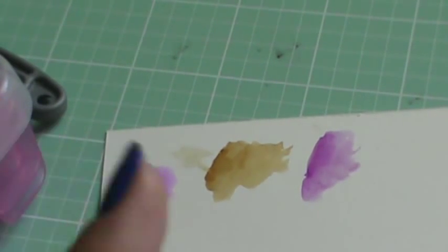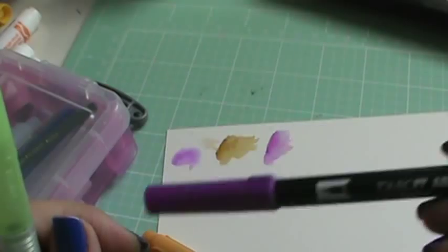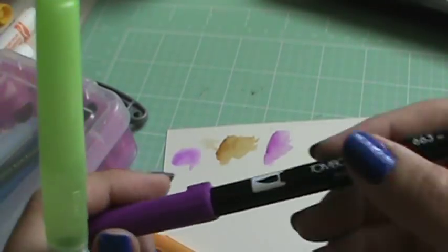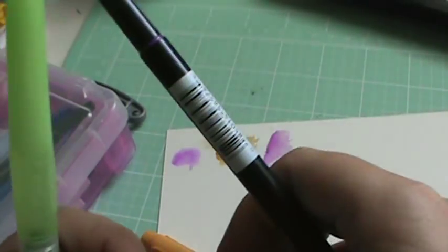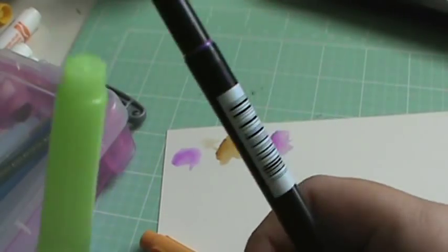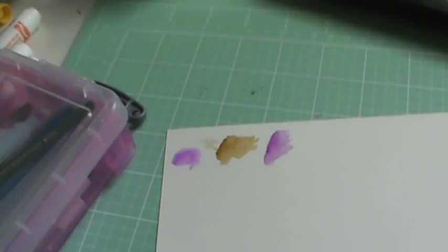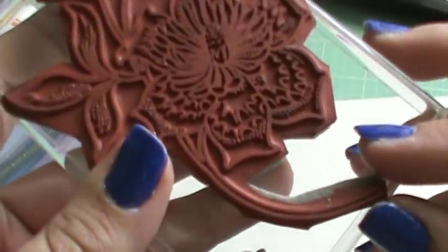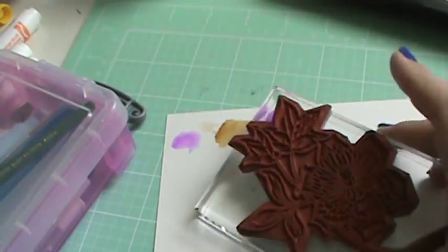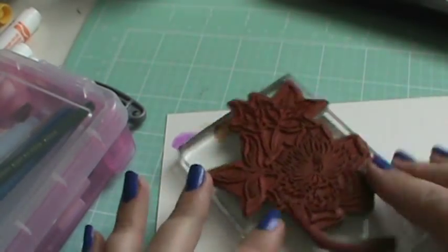The selling point for these Tombow markers, especially, is that you can color on your stamps with them. Like, if you had a flower stamp, you can color some of it purple, then take the green one and color the stem, and then stamp it down on your paper — that's a way to get different colors on your stamp. I have this stamp here — it's not in the best shape, it was given to me. I was looking through my stamps and I don't have flower stamps, so I was lucky I found this little bag of stamps that was given to me.